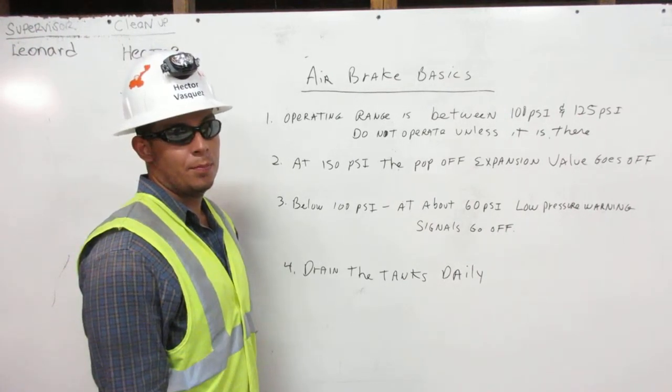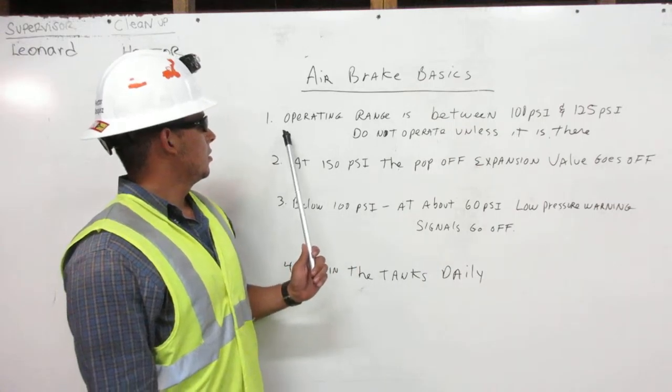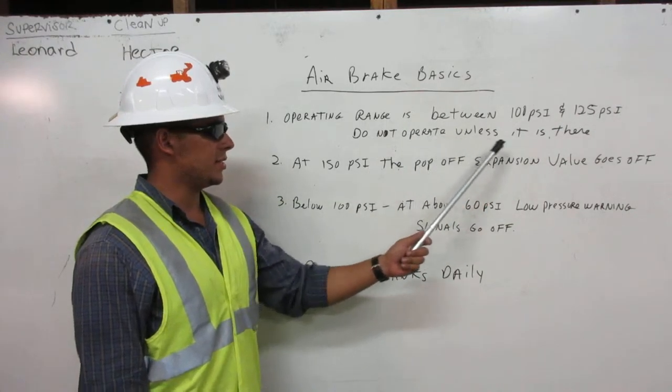I'm Hector Vasquez, Heavy Equipment Operator, and I'm going to explain to you the air brake basics. Number one, operating range is between 100 psi and 125 psi. Do not operate unless it is there.